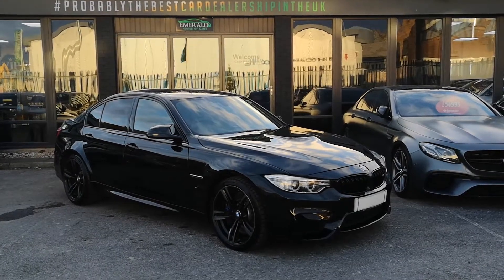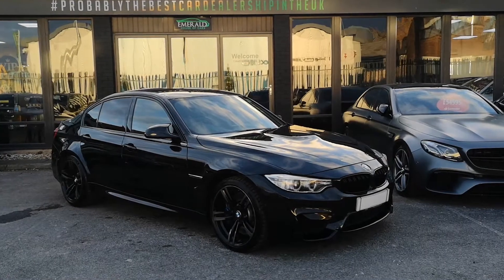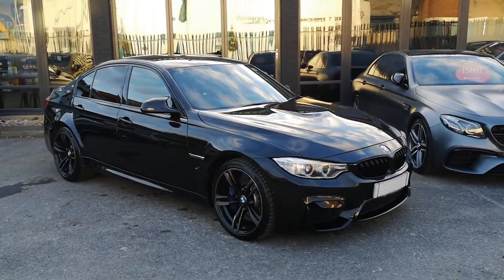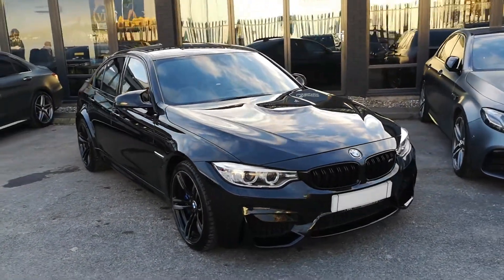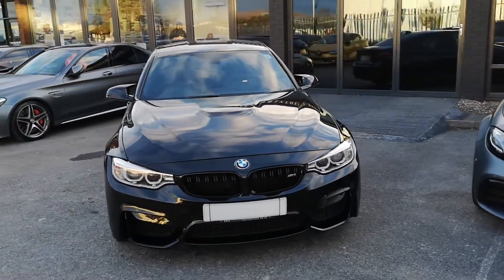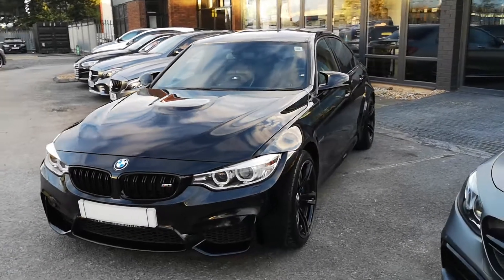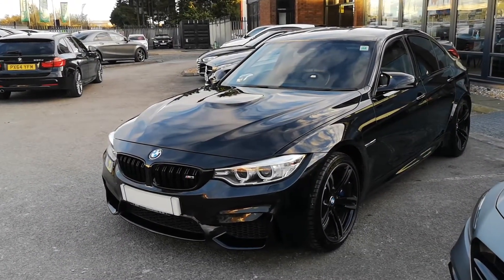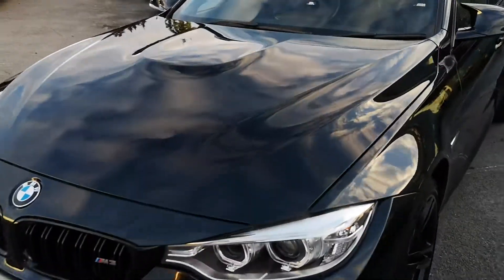Hi there guys, a huge welcome to this virtual walk-around of our incredible spec BMW M3 — this is of course the F80 variant. I'm going to show you all the options, all the aftermarket modifications, and the exact reason why you should certainly have this car delivered to your door or collected from HQ within 48 hours. Let's get stuck in without further ado.